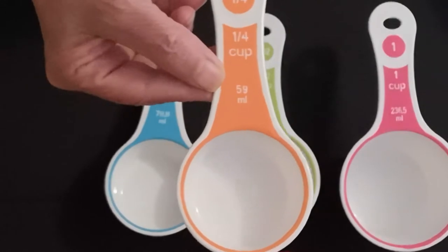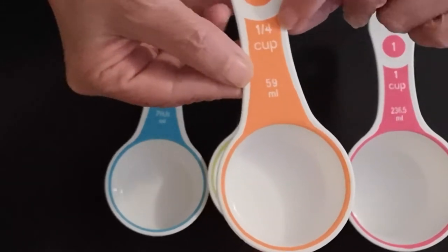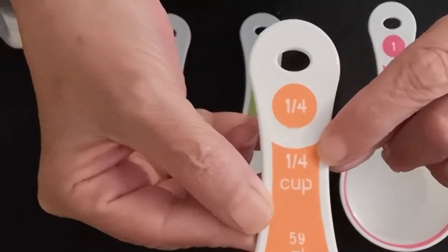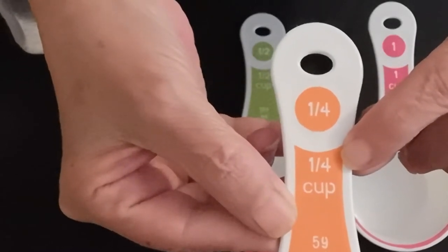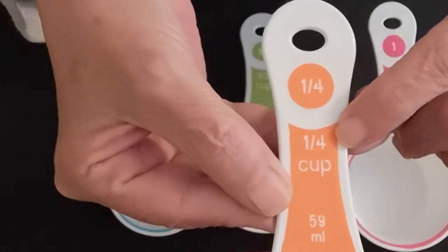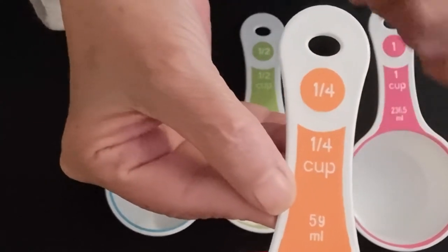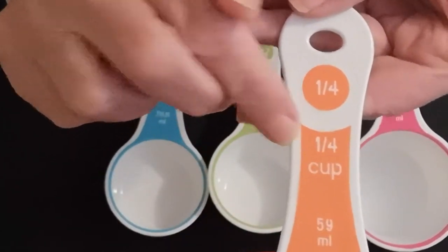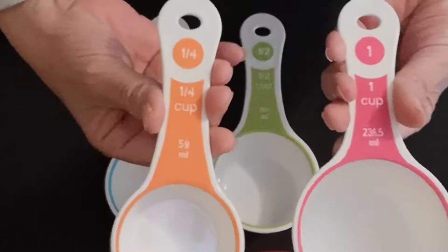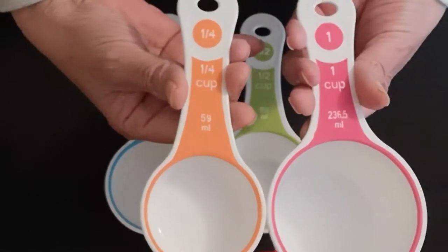Something really cool about measuring cups that I was shown by my good friend Courtney from OTEC is when you look at the cup, the measurement says one-quarter cup — that's one over four. So if I use my quarter cup measure to make one cup, it's saying I would need four of the one-quarter cups to equal one full cup.